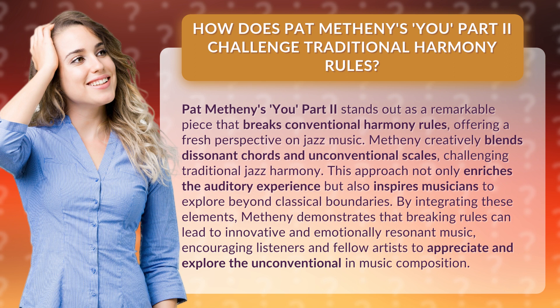By integrating these elements, Metheny demonstrates that breaking rules can lead to innovative and emotionally resonant music, encouraging listeners and fellow artists to appreciate and explore the unconventional in music composition.